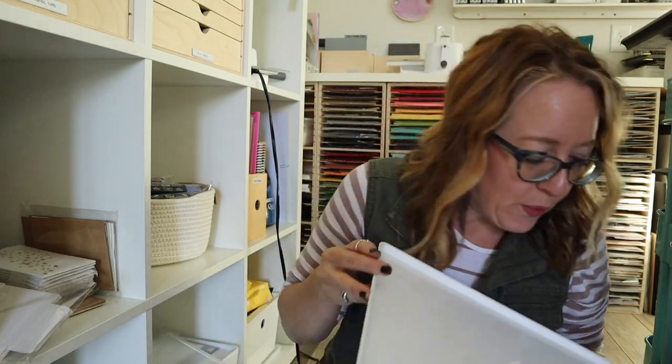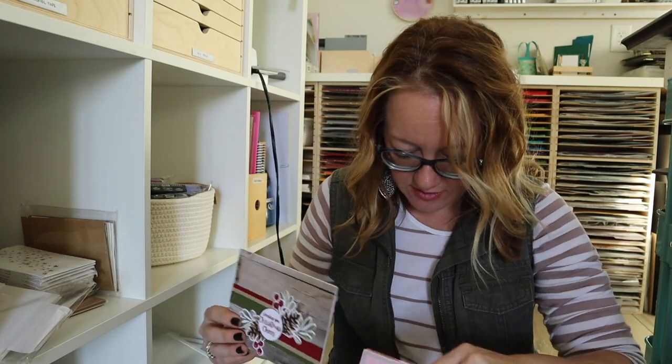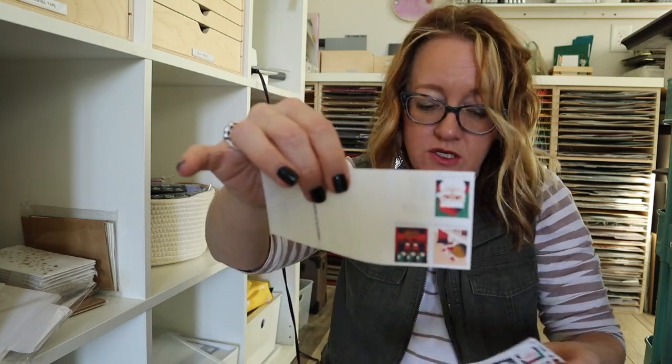This one is labeled 'Christmas Cards' and it has Christmas cards in it from last year — they're beautiful and I'll use them. There are even some really beautiful Christmas stamps in here, and I did use this last year. I got it out and used it to send Christmas cards. So I'm going to keep this — I know for sure I'll use them. We'll set this aside.